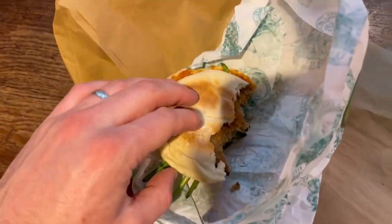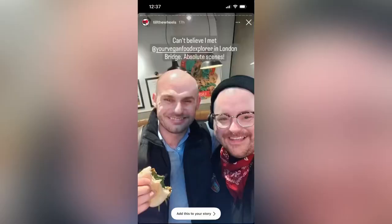Are you my Vegan Food Explorer? Yeah, that's right, Vegan Food Explorers! I was finally spotted doing what I do best, which is reviewing vegan food. This was at London Bridge and I was reviewing the Leon vegan sausage muffin. Let's get into the video — please don't forget to smash that subscribe button.